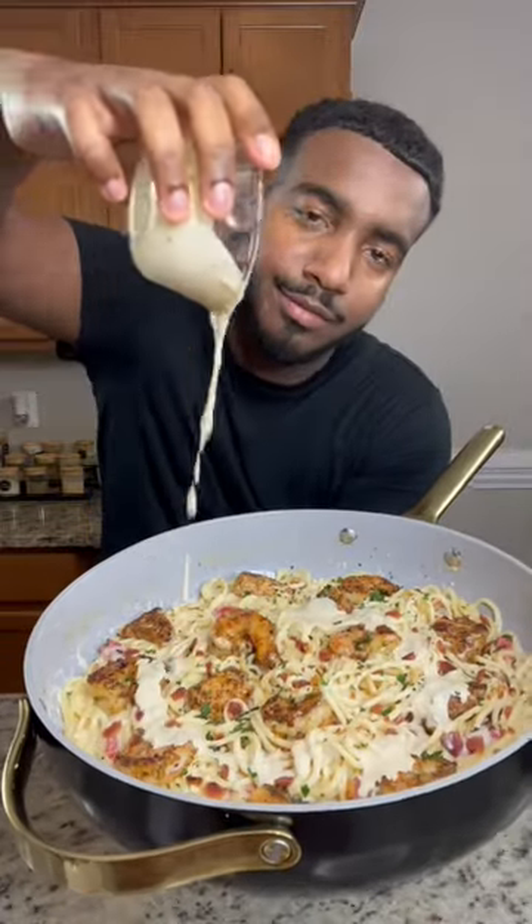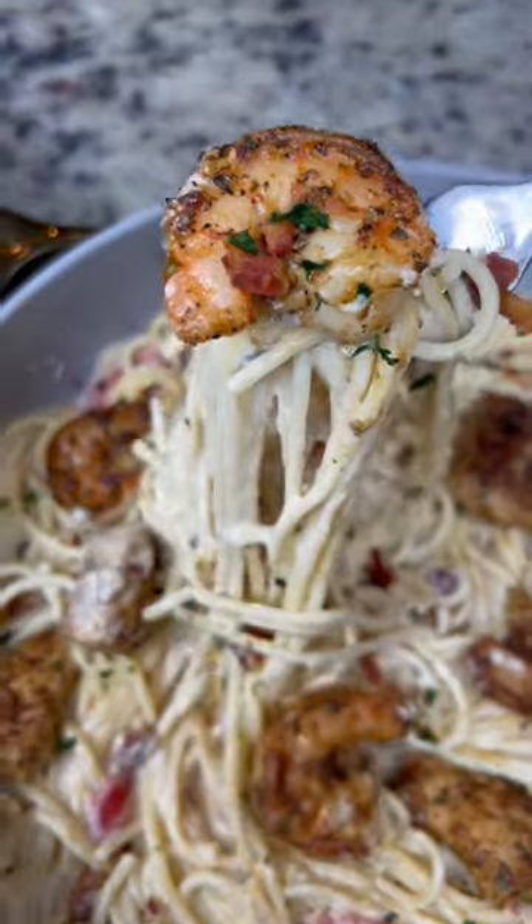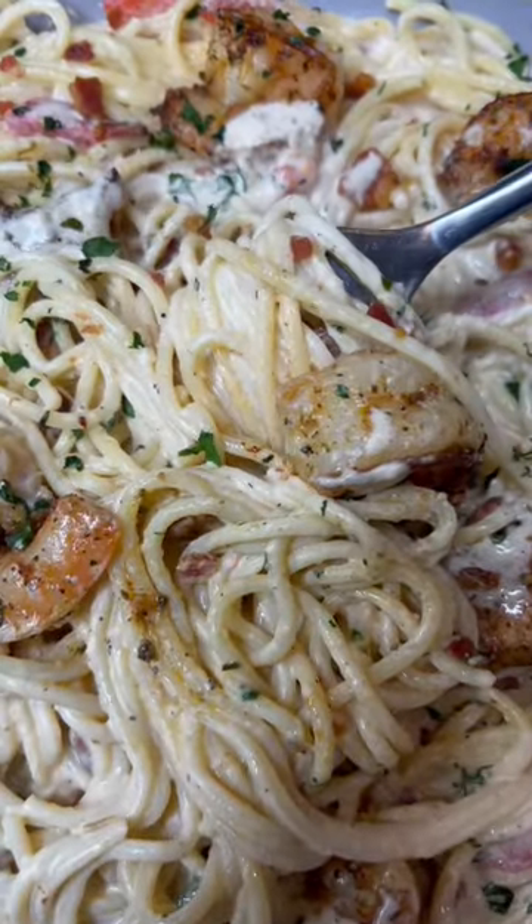Let's make something out of nothing. Today we got a creamy chicken and shrimp carbonara. If you know, you know, this is one of Olive Garden's best recipes. It's really easy to make, super delicious. And a little fun fact, I used to work there, so y'all got to trust me with this recipe.